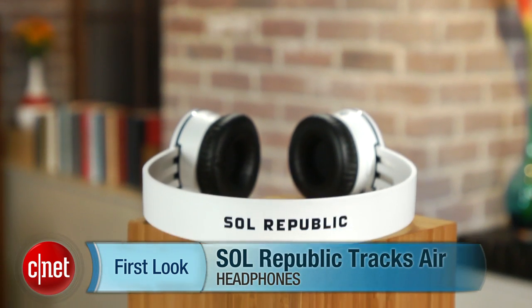I'm David Carnoy, Executive Editor for CNET.com, and I'm here with the Sol Republic Trax Air wireless headphones.